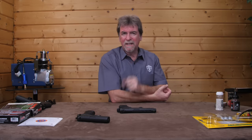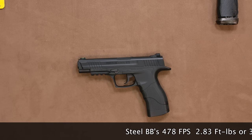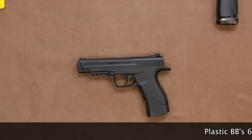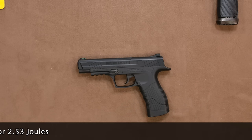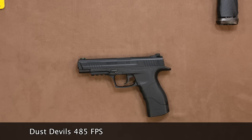They claim 495 feet per second, so it's chrono time. To give this a chance I tried several different types of BBs. First up, standard steel ones which saw a maximum of 478 feet per second — pretty close to the claim. This is 2.83 foot pounds or 3.83 joules, which is a surprisingly healthy figure for such a budget gun. Plastic BBs saw 634 feet per second, equating to 1.87 foot pounds or 2.53 joules — not enough power for hunting. Finally, the dust devils also work in the 415 and have a fairly healthy 485 feet per second. Quite a surprising result from this ultra budget gun.